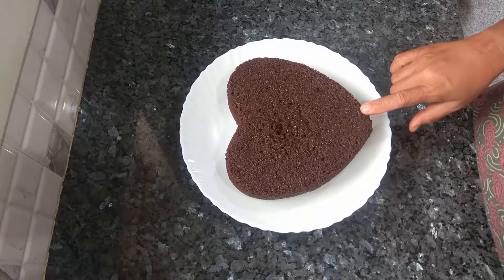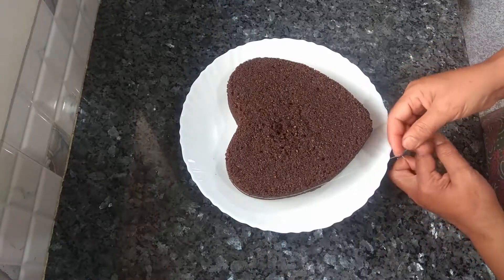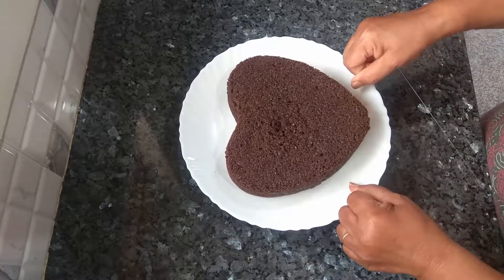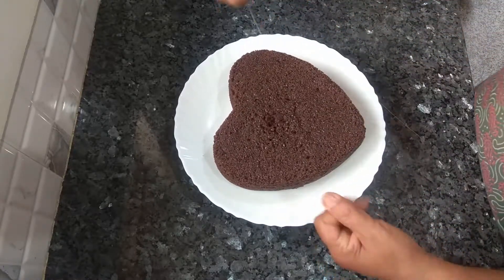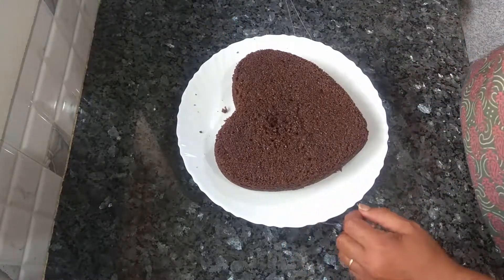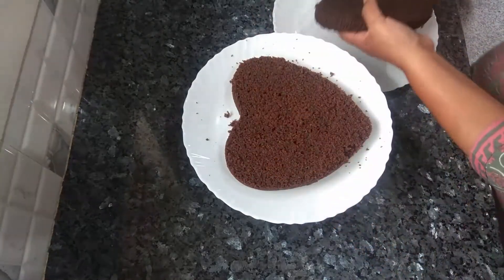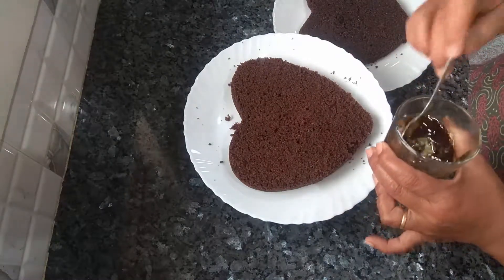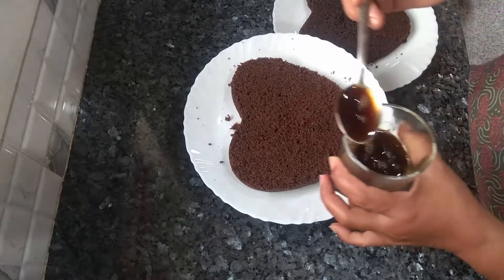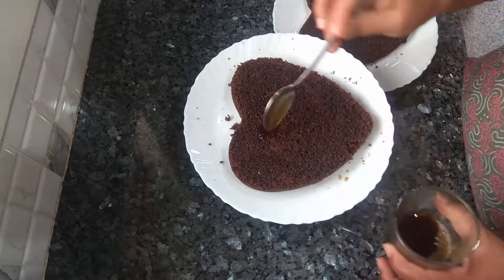Cut this in half — with the help of a knife, but I am going to use a thread. Keep it half and half. It's done. Now I am going to use the coffee and maple syrup soak. If you don't have maple syrup, you can use ordinary sugar dissolved in water.